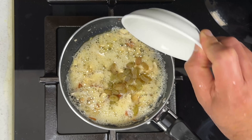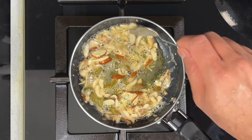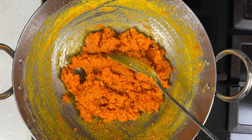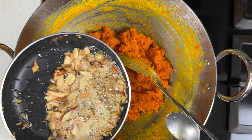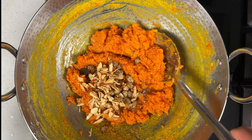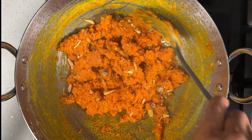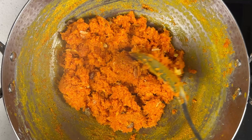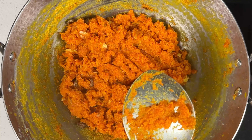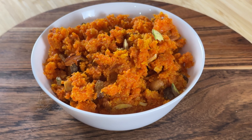At this stage, add the raisins and roast them till they puff up. It's done — I'm turning off the flame and adding the roasted nuts and raisins to the carrot halwa. Now let's mix it well. That's it friends, our wonderfully delicious carrot halwa is now ready to be tasted!